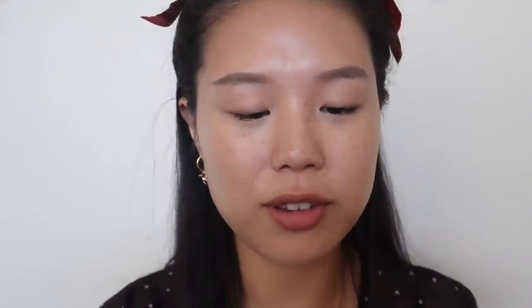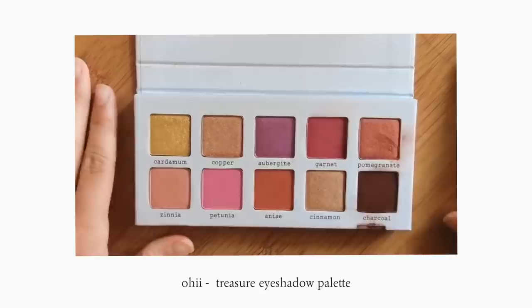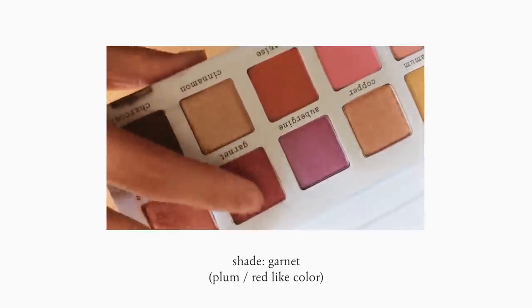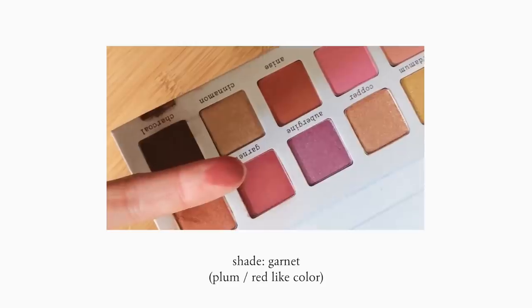For eyeshadow, I'm going to be using the Ojai Treasure Eye Palette. I chose this palette because it had a lot of darker, warmer colors and that's kind of the vibe that I want to go for. The first color I'm going to use is a plum color called Garnet.